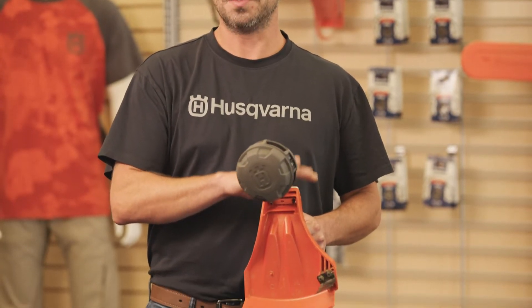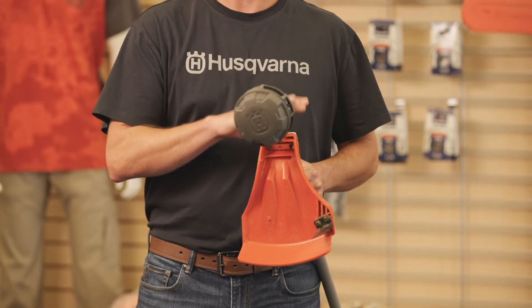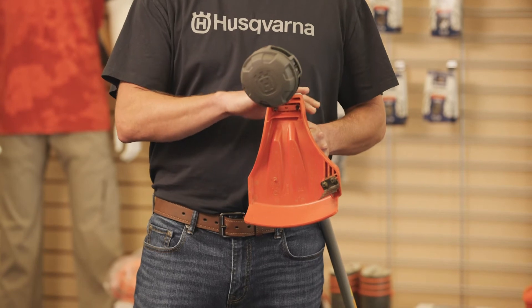Thank you, Michelle. Yes, we are very excited to launch our brand new Husqvarna Rapid Replace Trimmer Head. This trimmer head is easy to use and efficient. You can reload it in seconds without disassembling the unit.